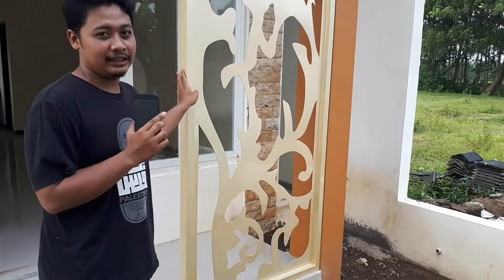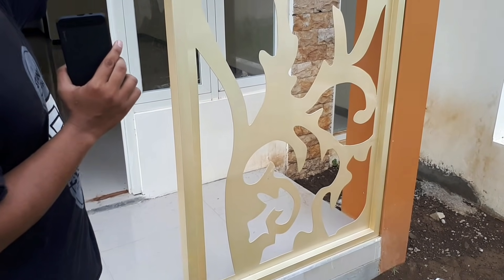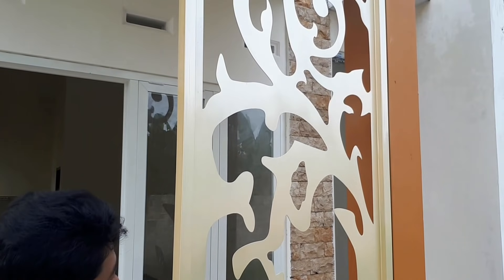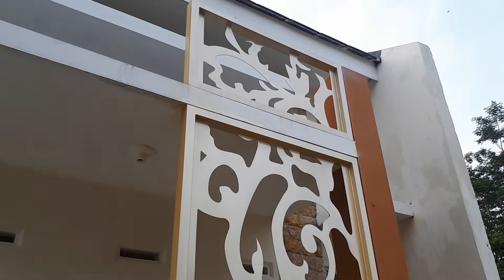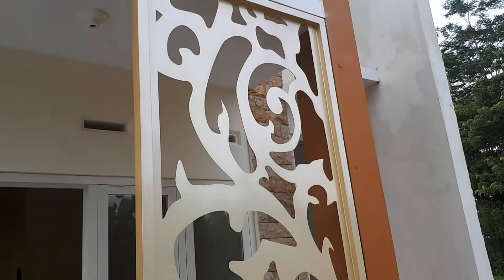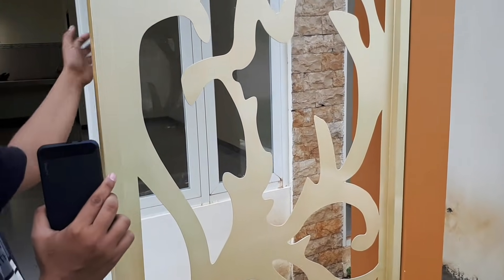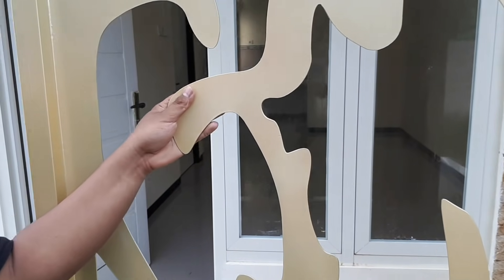Yang saya maksud ornamen seperti ini - ini adalah kayak pemanis ya, pemanis rumahnya. Modelnya kayak gini, dari atas ke bawah. Terus di bagian atas sudah dikasih, terpotong, terus dikasih lagi - berarti ada 2 bagian. Kita mendekat. Kalau model-model kayak gini, kita cek untuk bahannya.